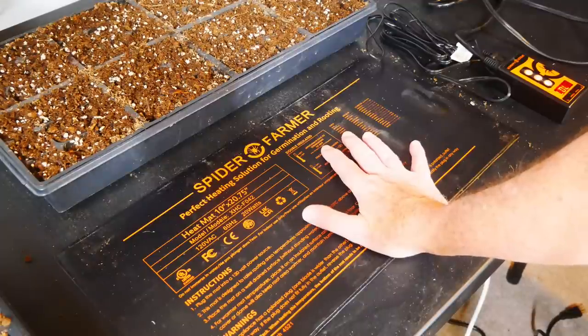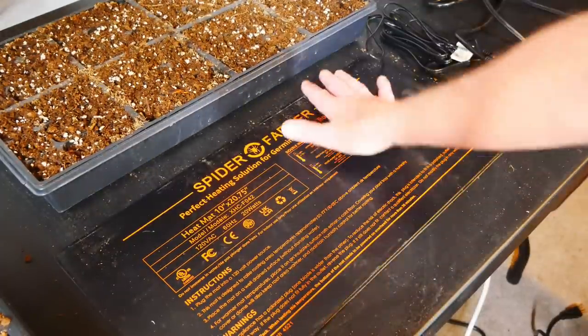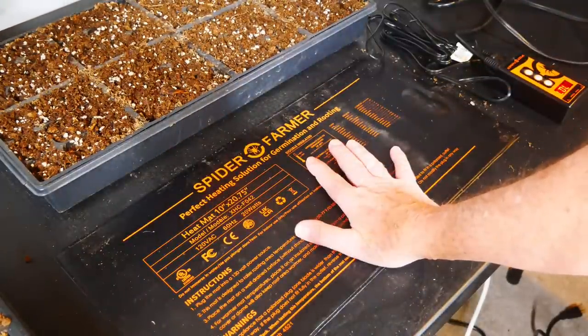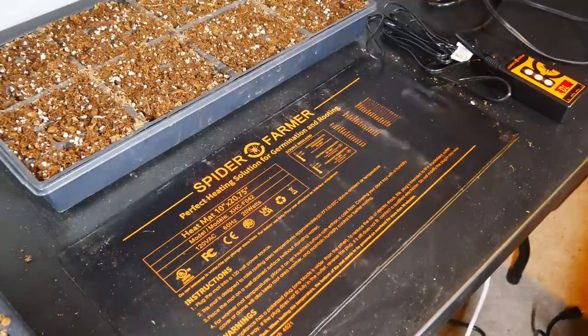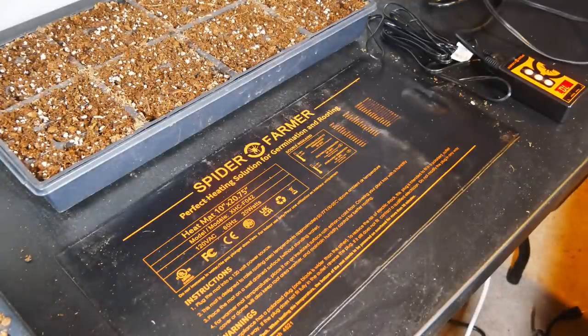Because this Spider Farmer mat can generate heat so effectively, and the heat is coming from the bottom of the tray or pot you're placing on it, the temperature at the root level can be 50 to 77 degrees Fahrenheit above the ambient temperature in just two minutes.